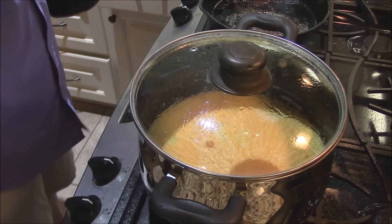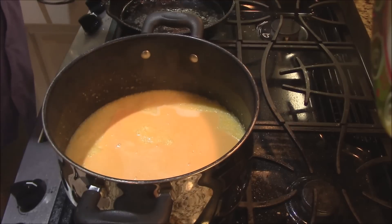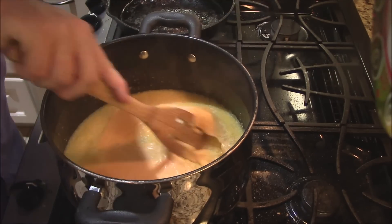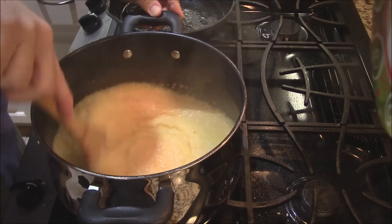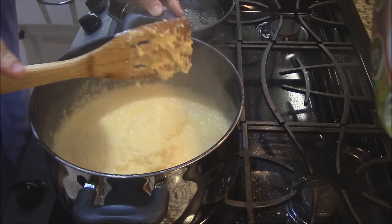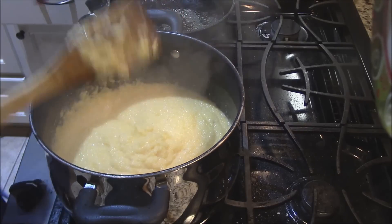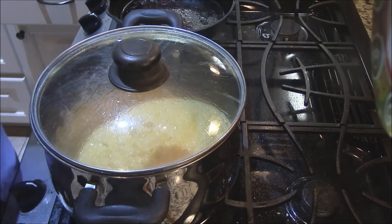Coming back to our grits — see all that cheese melted on top. What you want to do is get your spatula in here and whisk all that in. See how nice and thick that is — that's what you want. These grits are done; just whisk the cheese in like that. Wow, let that steam pop out. Some beautiful cheese grits! Put the top back on, set it on the counter, and we'll go back and make that red-eye gravy.